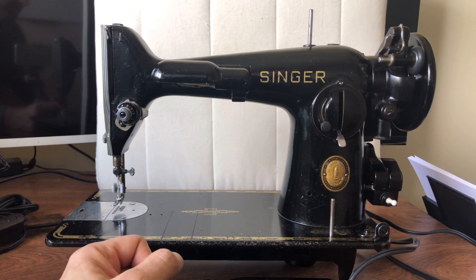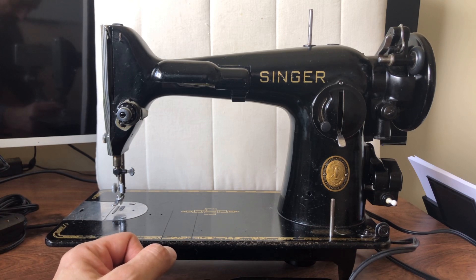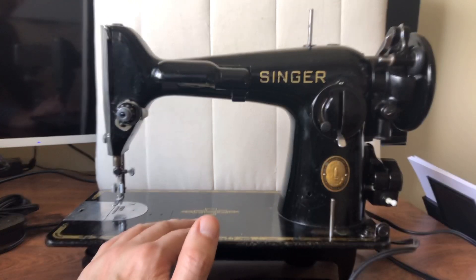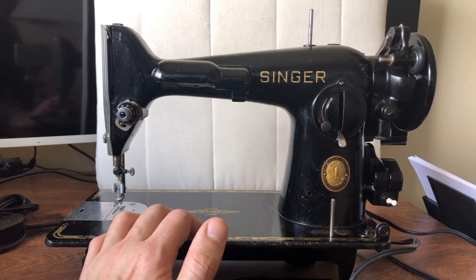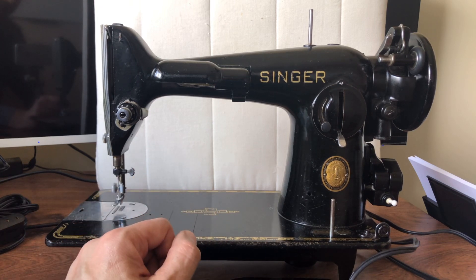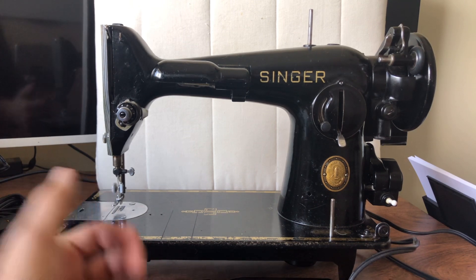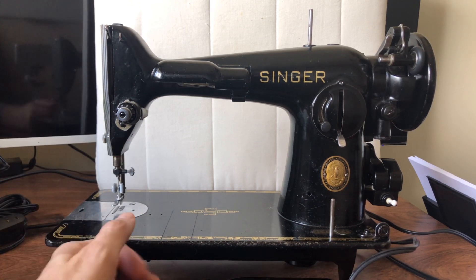Now mechanically they're the same. Centennial machines don't run any better or differently. But when you are restoring something and want to find someone to buy it, a centennial badge will typically bring another $50 or so. And they're fun - there are people who say, do you have a centennial machine? People want them, so I look for them when I can.